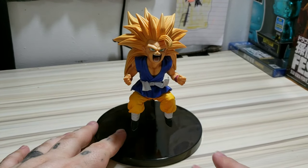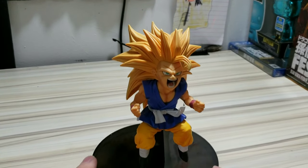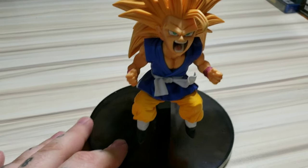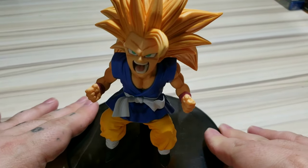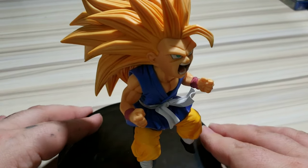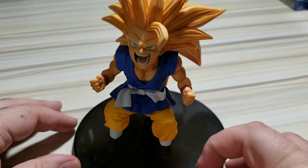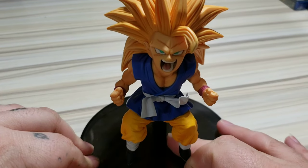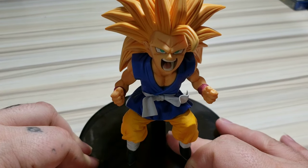Alright guys and gals, well this is Super Saiyan 3 Son Goku. Let me bring it a little closer here for you guys. There we go — Super Saiyan 3 Son Goku right here in all his glory. He is a beautiful figure, very beautiful figure. So I'm just gonna go ahead and cut to the music so that way you guys can get a better look at how he looks.